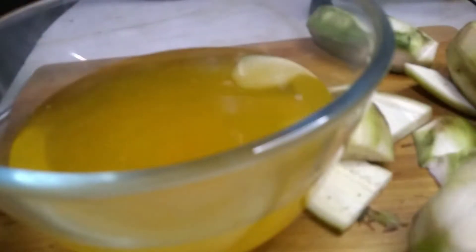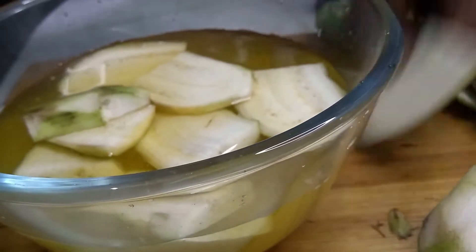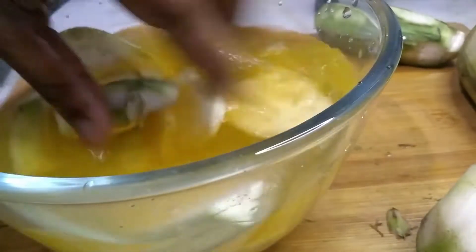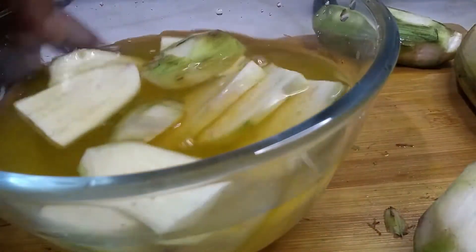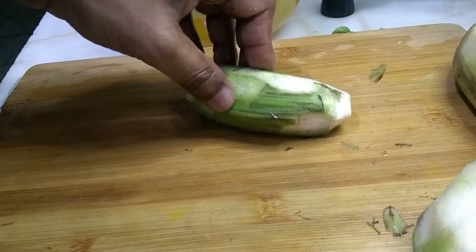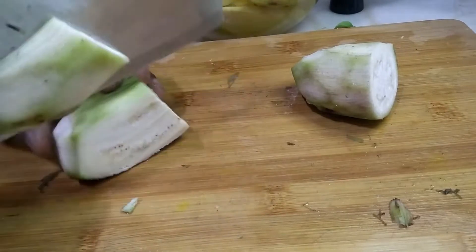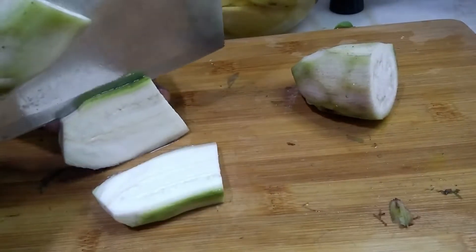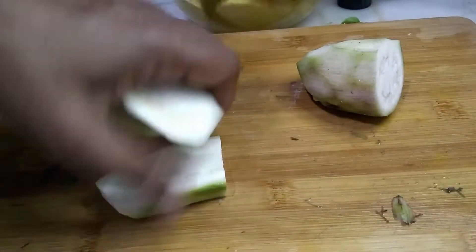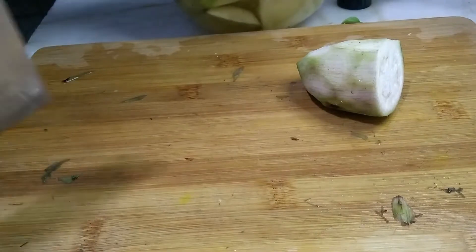Here I have boiled water mixed with turmeric and salt. I'm going to put the bananas in, otherwise they will change color. Maybe you people are thinking: why is this man saying vegetarian fish fry when I'm cutting banana? This really is banana fry, but it tastes like a fish.